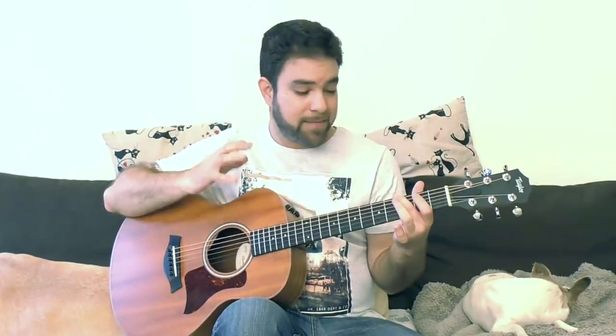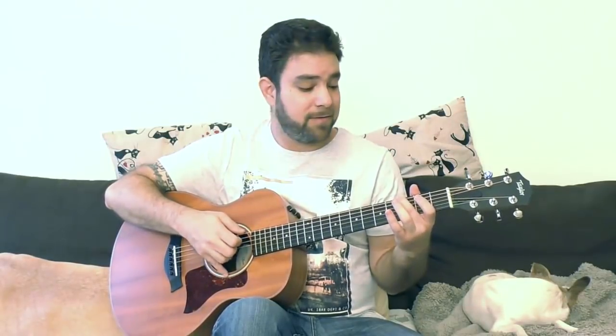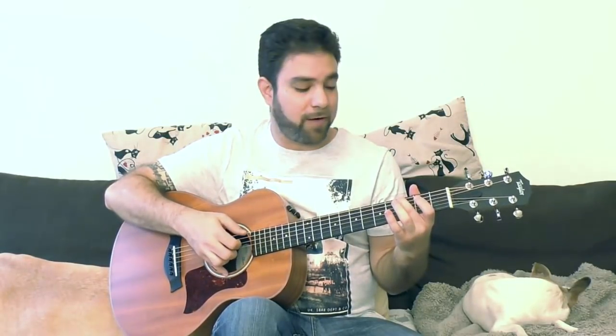I'm just arpeggiating the chord — I'm not overthinking it. I'm just thinking about the notes I want to add, I hear the result, and then I open the strings again. I'm doing nothing complicated rhythm-wise. I'm just playing the bass, arpeggiating the chord, and adding random notes from the different chords in the scale.